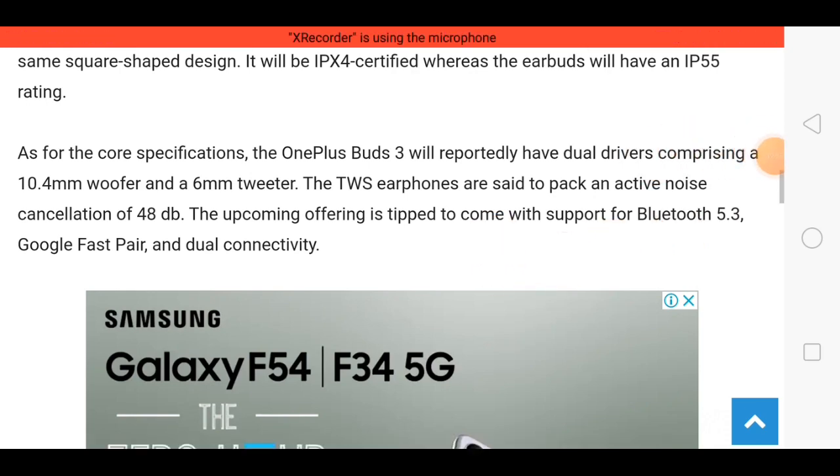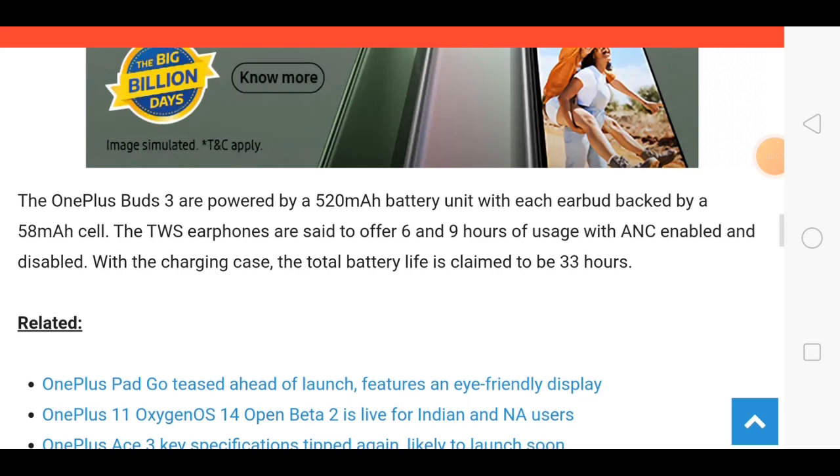Dual connectivity is available for pairing these earbuds to your smartphones. Battery backup is 520mAh, and after charging you can use these earbuds for approximately 10 to 20 hours. The price is not officially revealed at this time.